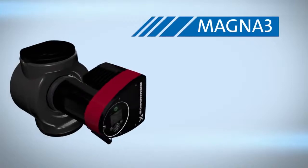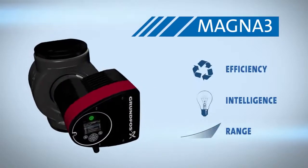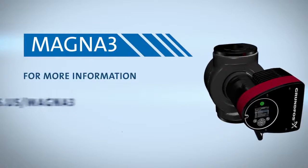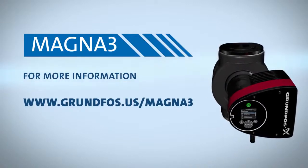The perfect combination of efficiency, intelligence, and range — the Magna 3 is more than a pump. It's your best choice. For more information on the Magna 3, visit Grundfos.us/Magna3.